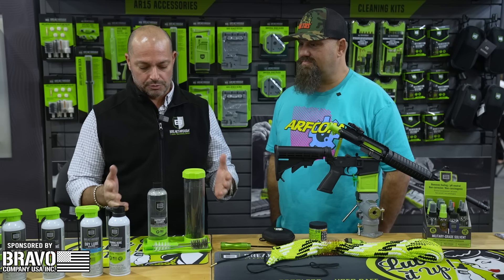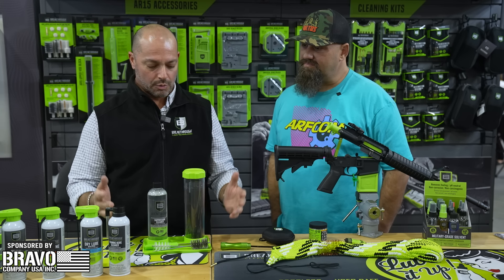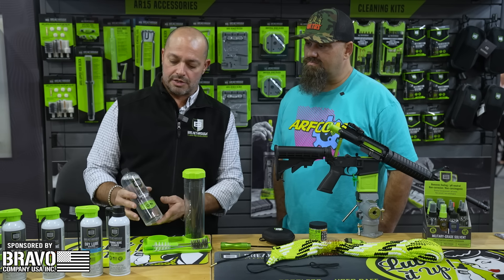This is actually a suppressor cleaning kit, to be more specific. We did a mid-launch on our suppressor cleaner, and we thought — why have people fumble around for other products when we could just offer a kit that is all-encompassing?